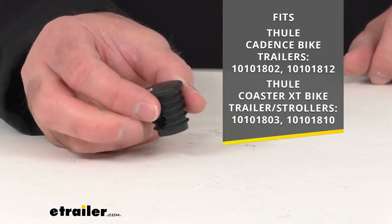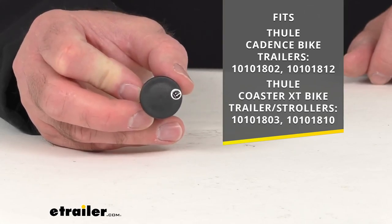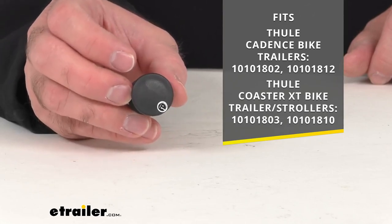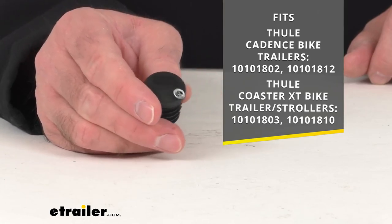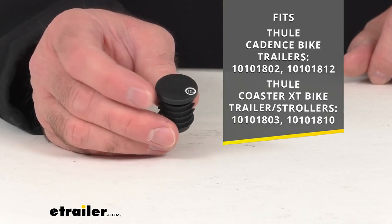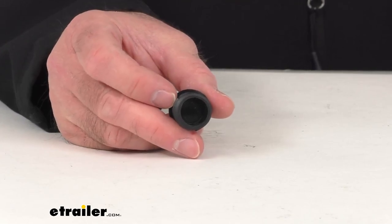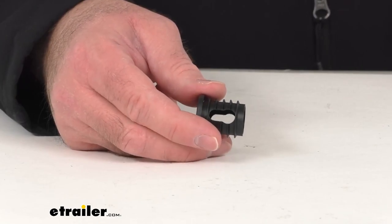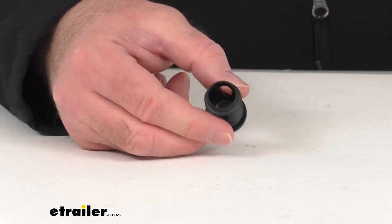On your screen for your easy reference, I am including the model numbers of the Cadence bike trailer or the Coaster XT bike trailer stroller, and that'll help you determine if this is going to be exactly what you need. So if you have one of those trailers or strollers, this is going to be the end cap that you are going to need. Because this is a direct replacement from Thule, you can have the confidence that this is going to fit right in place of that original that maybe somehow got damaged or lost. You're not going to have to worry about compatibility issues, fitment issues, or anything like that.